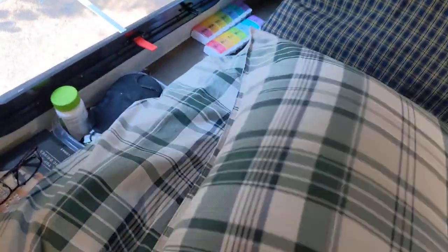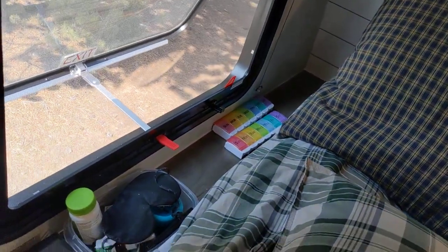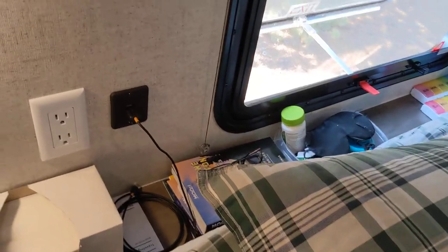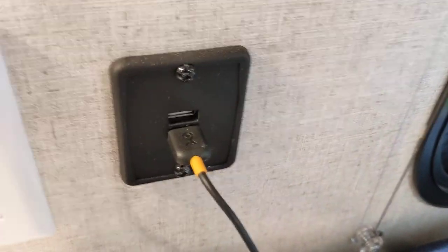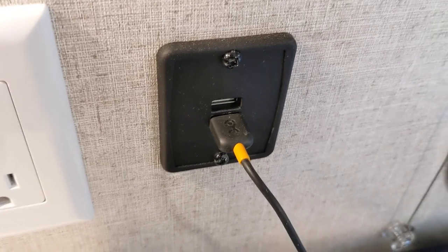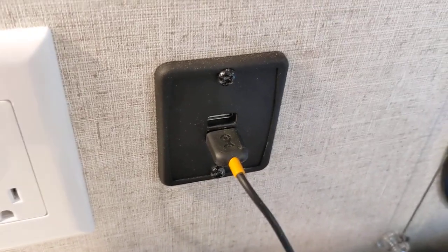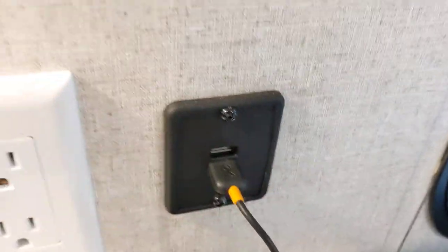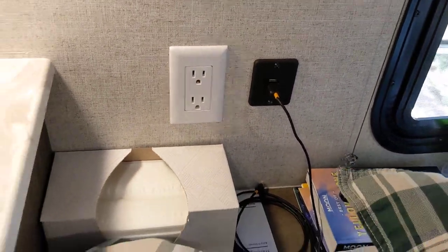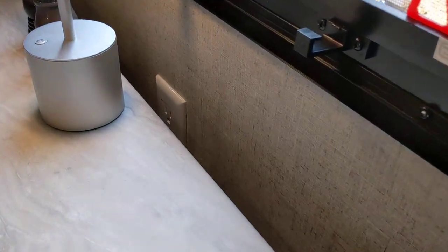Behind the short queen — very common in this sort of designer trailer — there is a little shelf where you can put bits and pieces. One other really cool thing: there are a total of six USB ports throughout the trailer, as well as four AC outlets. One outlet is underneath the dinette, so sometimes we plug in a toaster on the dinette table — that's really easy. Above the dinette, we've got a couple of large storage units where we usually keep food.